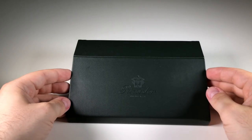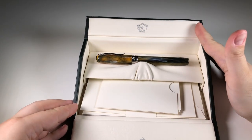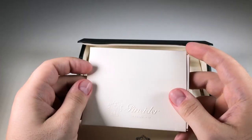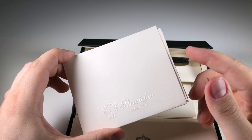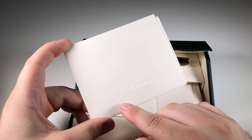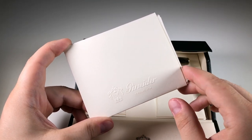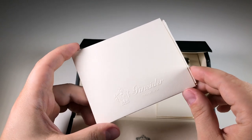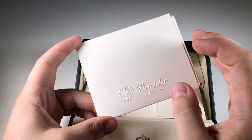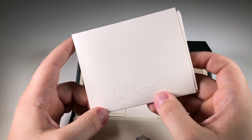Let's take a better look inside the box of the Pineder La Grande Belleza. On the warranty envelope that keeps everything inside, we have a very fine example of the products from Pineder's paper department — embossed with the name, the logo, and 'Firenze 1774.'